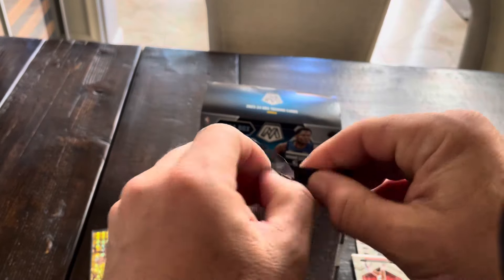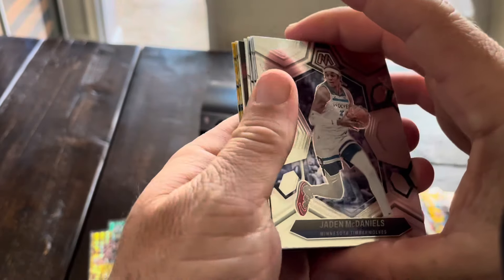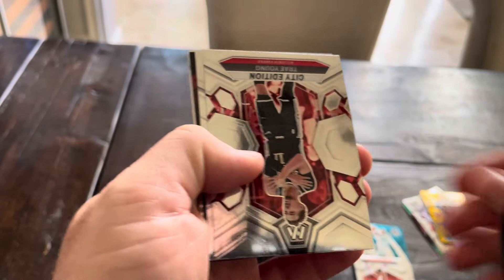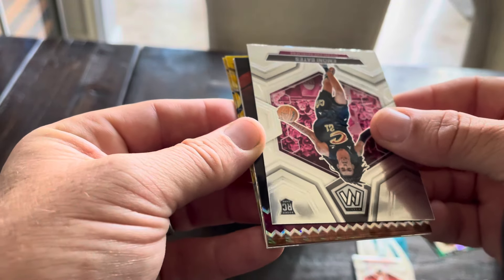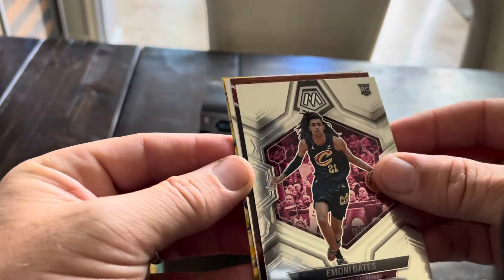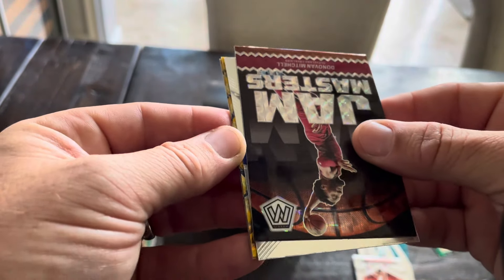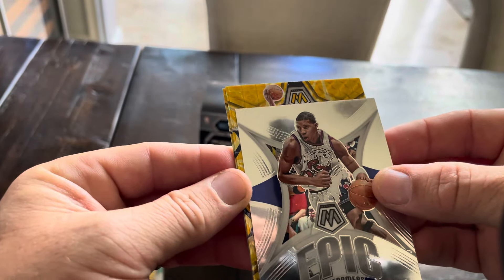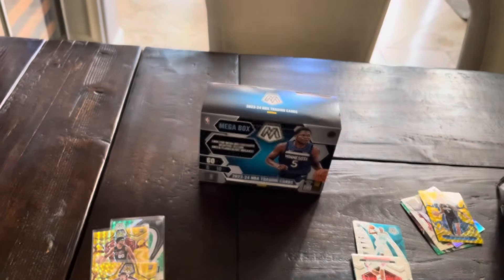One more pack, guys, and then we'll check out this Genesis card. Daniels Joe. You get a lot of cards, a lot of rookies. Some type of insert I don't know about - it's Mitchell, Jam Masters. Cool. Tracy McGrady. Our last two yellows - I thought I saw City Edition, nope. Miles Turner. And Nicholas.